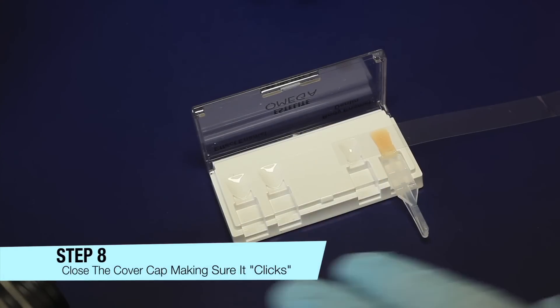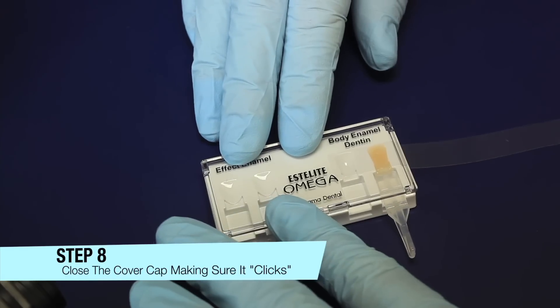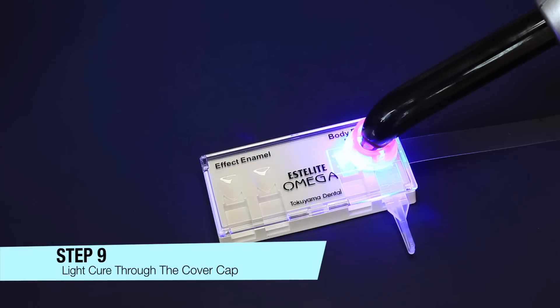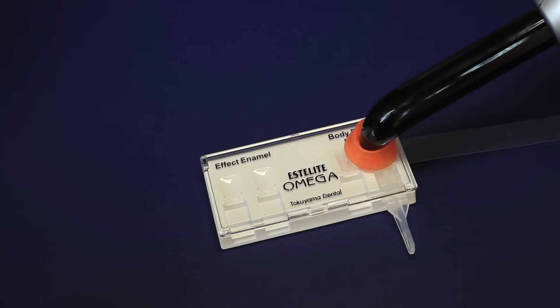Step 8: Close the cover cap and press down until it clicks. Step 9: Light cure through the cover cap for the length of time indicated in the composite manufacturer's instructions. Do not under cure.